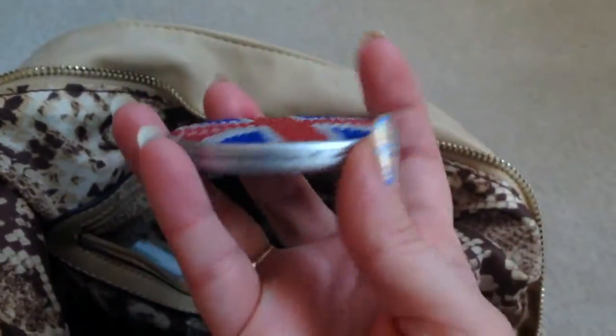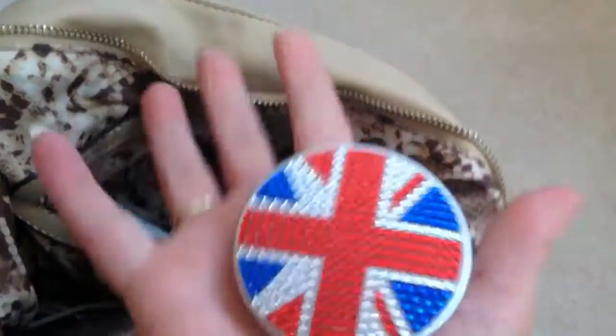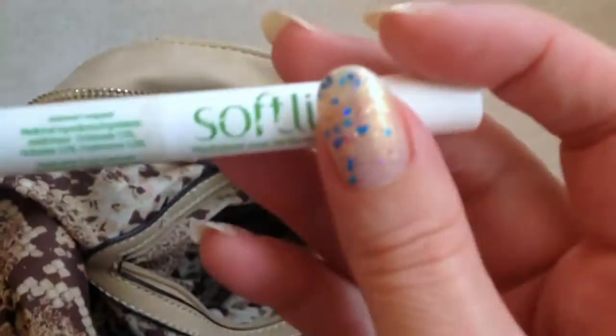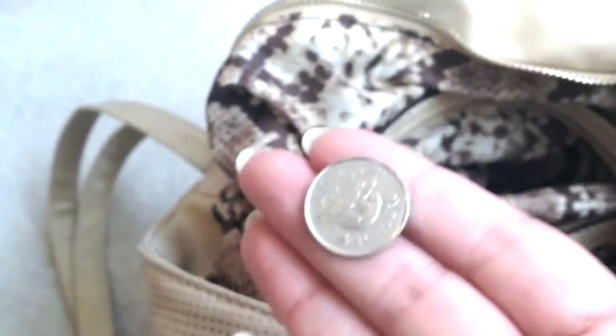I have my Union Jack Compact which I got from the Dollarama — I love this, this is my second one, I broke the first one and luckily they still have that pattern available. This is my Soft Lips lip balm with SPF 20, so I keep that just for sunny days — it's a watermelon scent. Oh, I have a nickel that needs to go into my change purse.